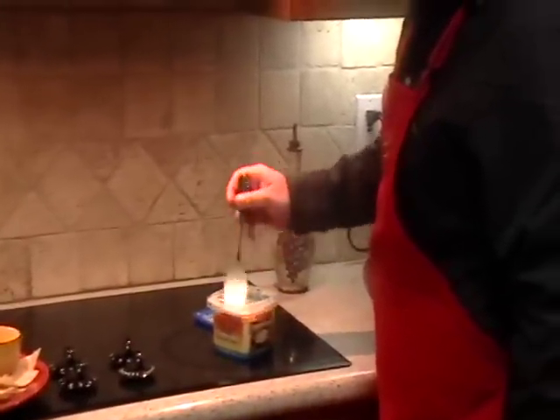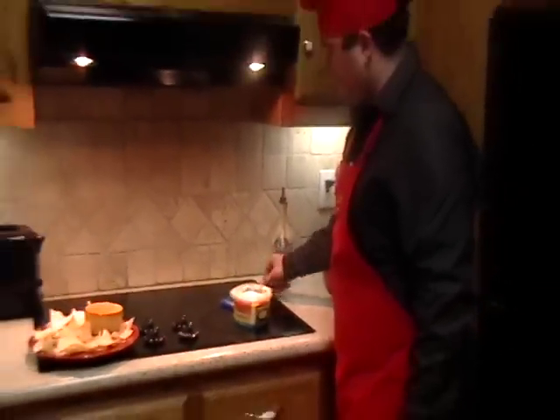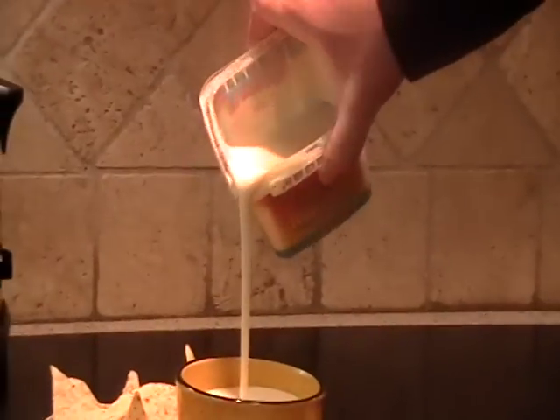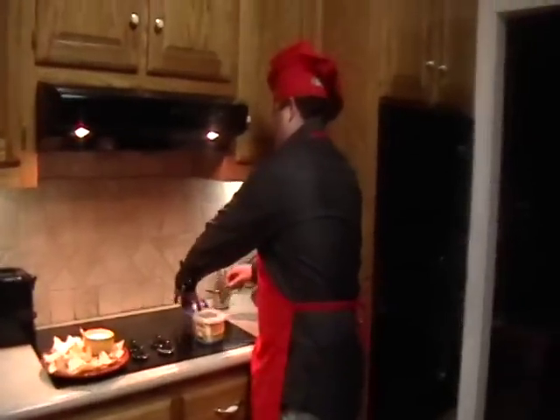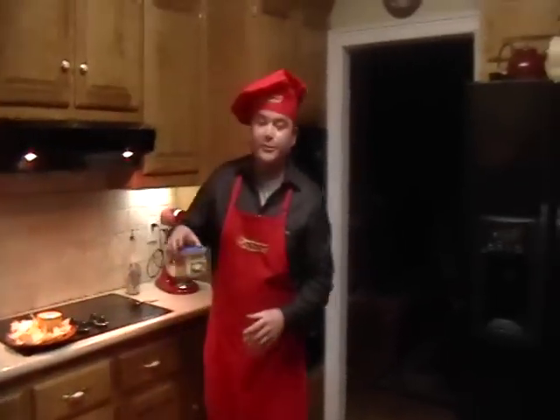Stir it, pour it into your bowl and simply just put the lid back on it and put it back in your refrigerator for next time.